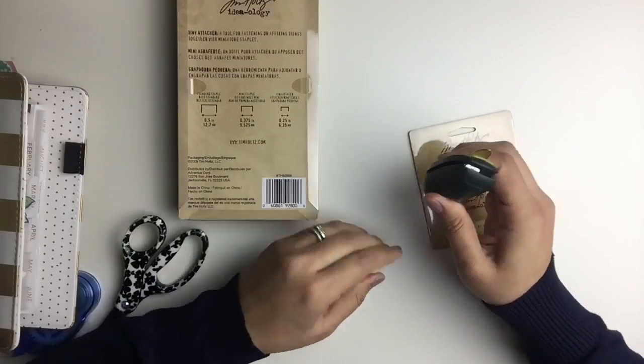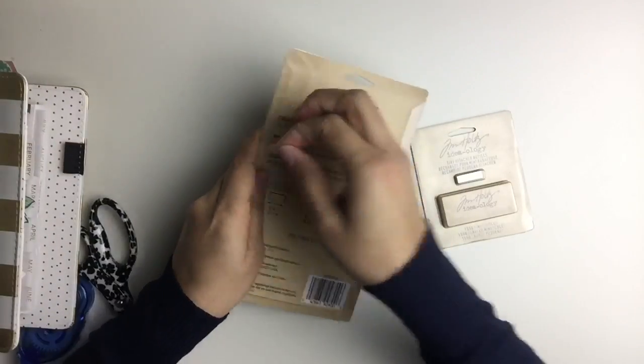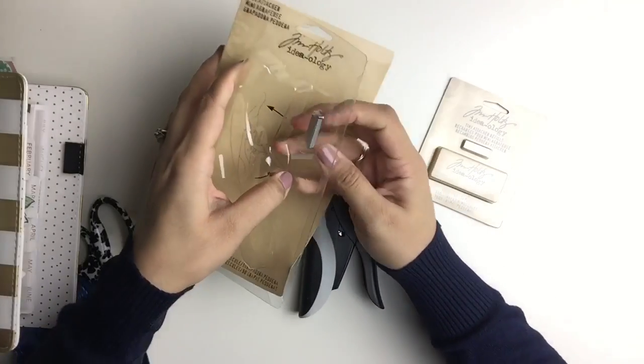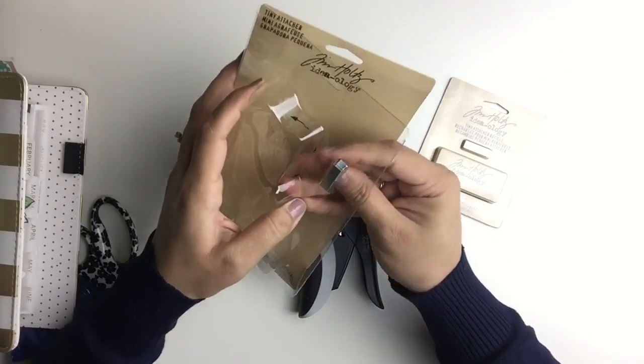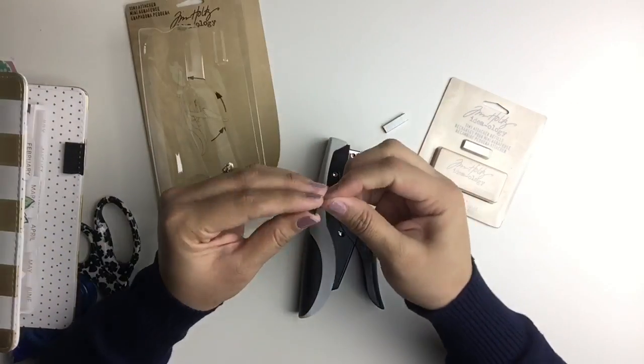The Tim Holtz Tiny Attacher is basically a fancy stapler that's really ergonomic in its design. It's really sleek too, and the staples it uses are tiny — hence the name. I have this little green stapler that I purchased years ago during my college years, and it holds standard size staples.